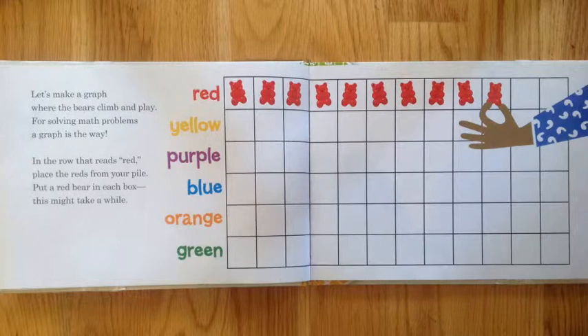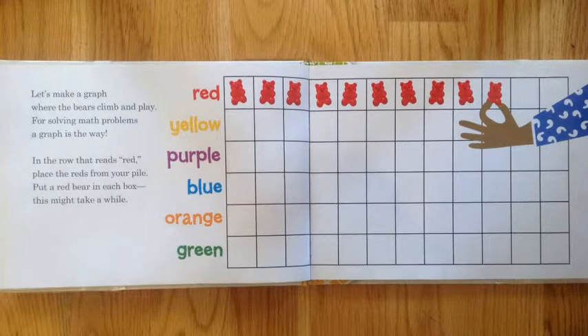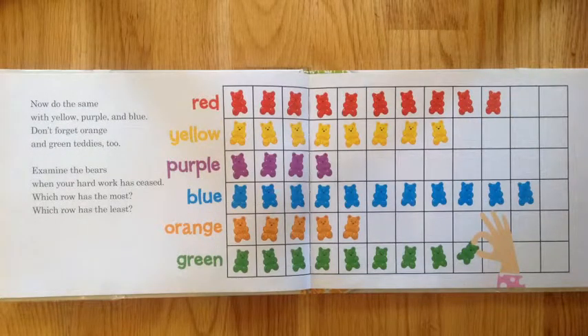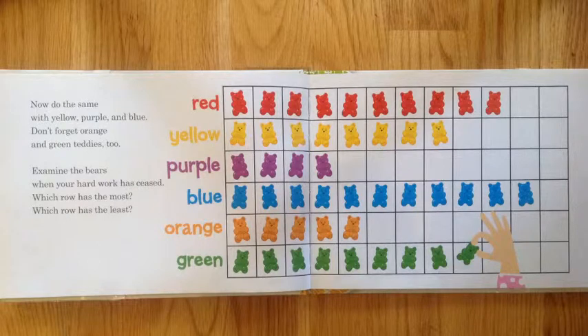Put a red bear in each box — this might take a while. Now do the same with yellow, purple, and blue. Don't forget orange and green teddies too.